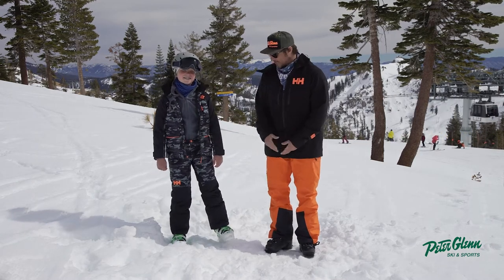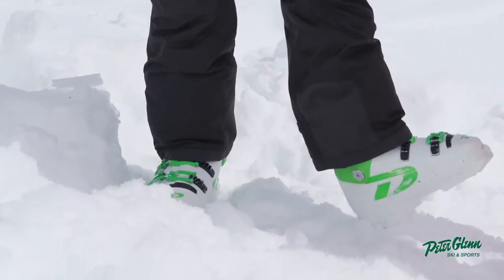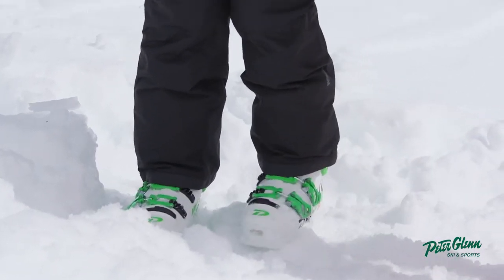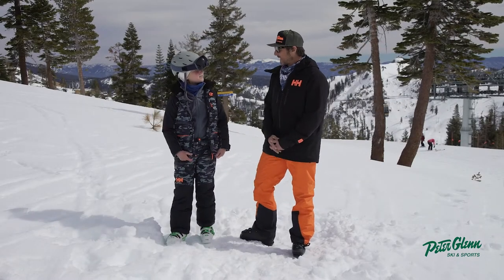He's wearing the Junior No Limits 2.0 pant in Trooper camo. Of course, he's wearing it with the matching jacket, the Heli Hansen Junior Tornado. But let's talk pants for a minute. Let's talk fit — let's just get right after it.